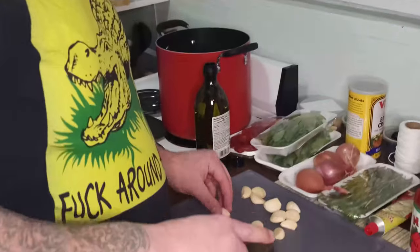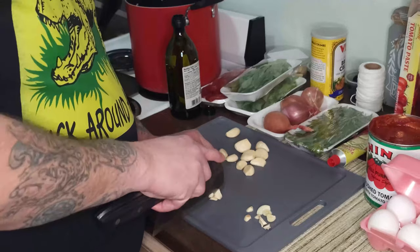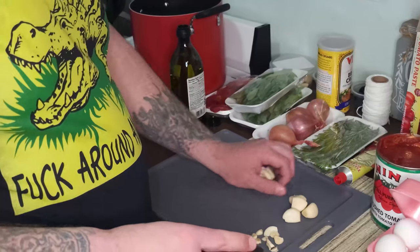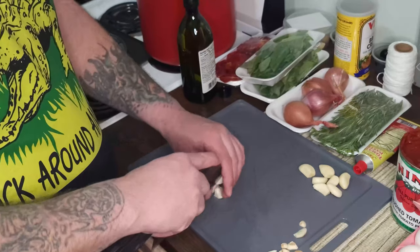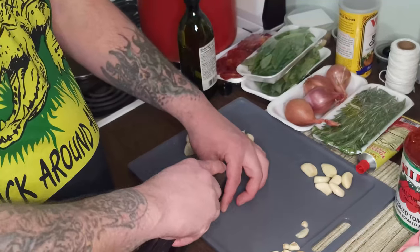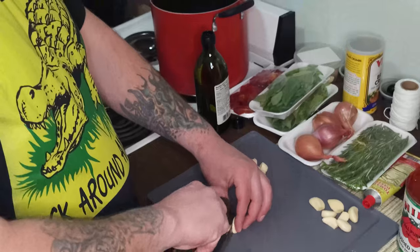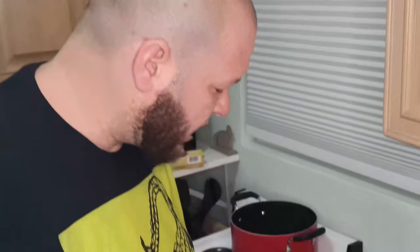This much garlic is for both the sauce and the meatballs. We'll start with what we're going to use for the sauce - four nice fat cloves. Don't need to chop them down too much; the sauce does a lot of that work. The more you mince garlic, the more bitter and sharp the flavor. When you leave the chunks bigger, you get more sweetness and umami. Leave it whole and you get an even sweeter result.